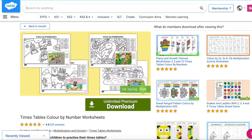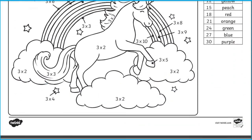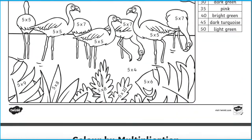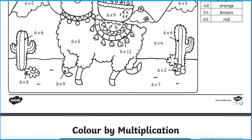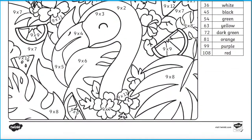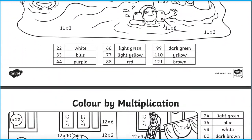The times table colour by number worksheets is a fantastic activity that allows children to engage with their times tables in a fun way. These lovely colouring by calculation pictures are great for practising their times tables. There's a different picture for each of the times tables, from the 1 times table all the way to 12 times tables. Perfect for all ages and abilities.